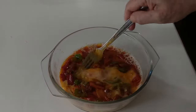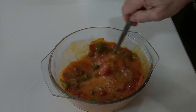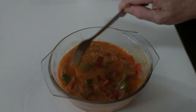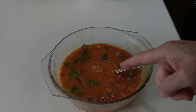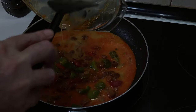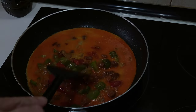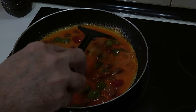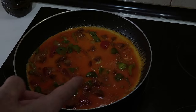We'll give this a mix. Lovely colour with the chorizo juice and the paprika, don't you think so? And now we'll add it to the frying pan. Let's even it out a bit, and I'm going to turn it up to medium high — number seven — and we'll just leave it there to cook.